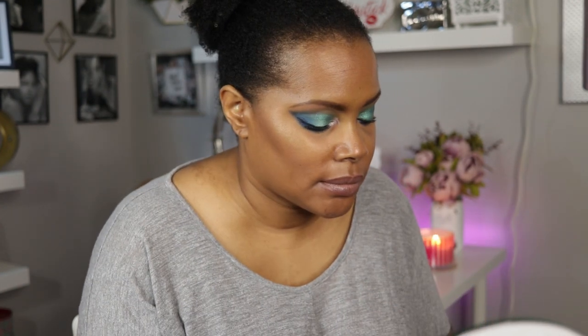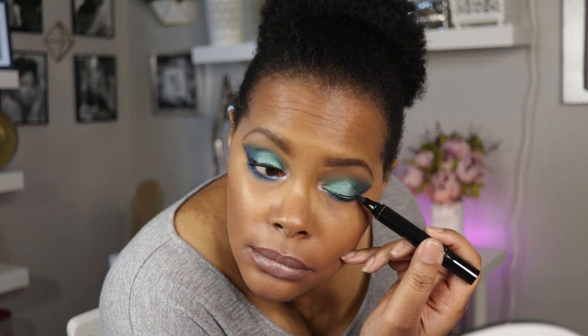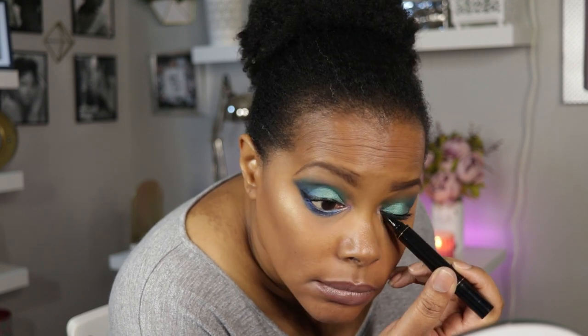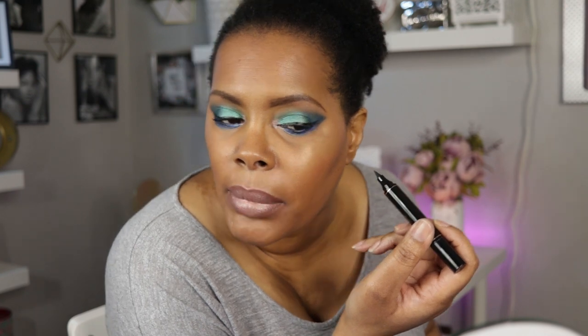We will just take the liquid liner and connect it. It's also kind of hard to see on this eyeshadow. We will take the left side and pray for a better stamp... that came out pretty good. The only thing is — that's not bad. I kind of like that — my eyeshadow is outside of it but that's what it came out like.